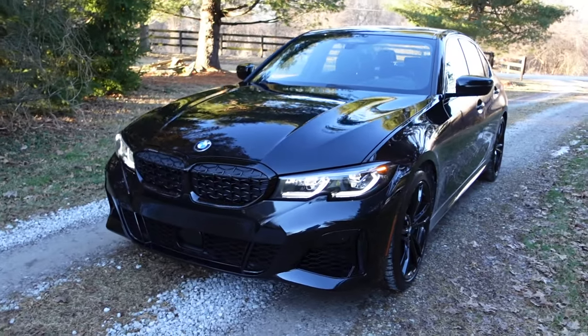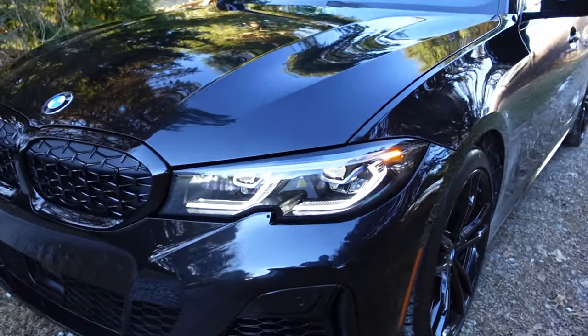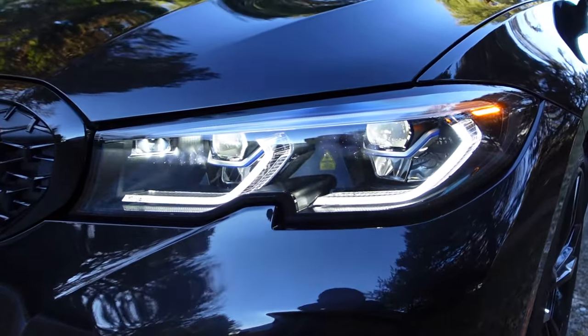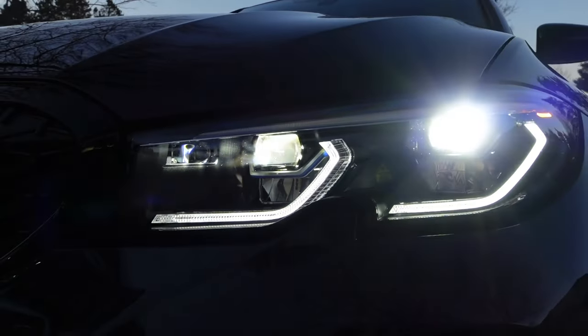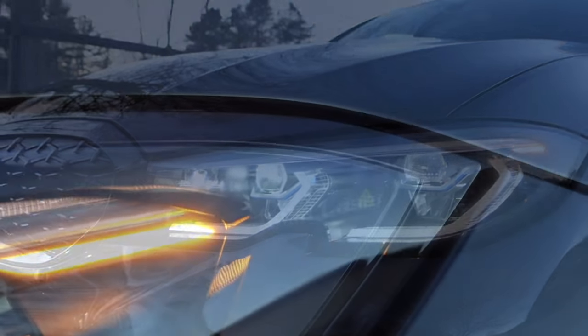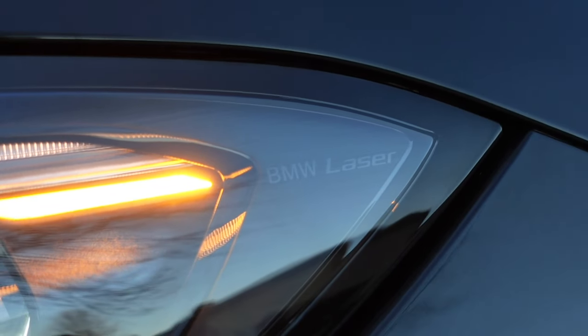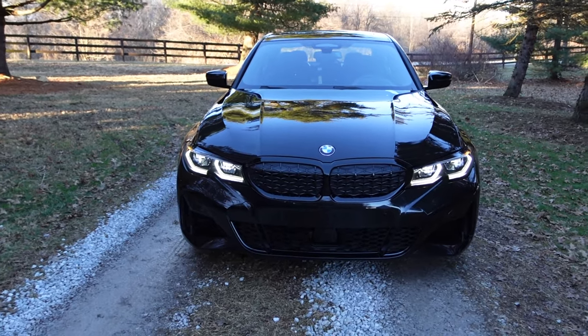I went with the laser headlight upgrade. You get the nice corona lenses that go all the way to the top, and the actual laser headlights which are very bright. It looks so good. Even though we're somewhat limited in the US on the full laser light technology, the overall look is definitely what changed my mind and why I went with it.